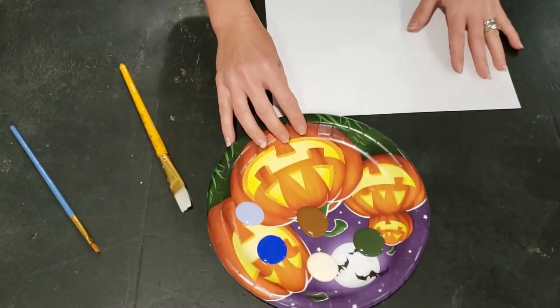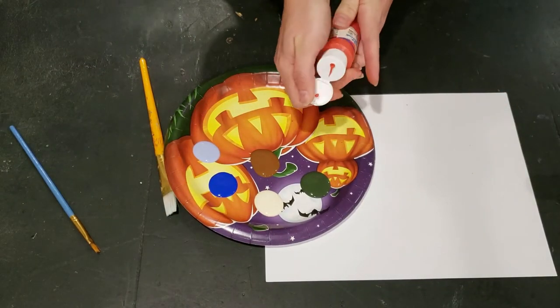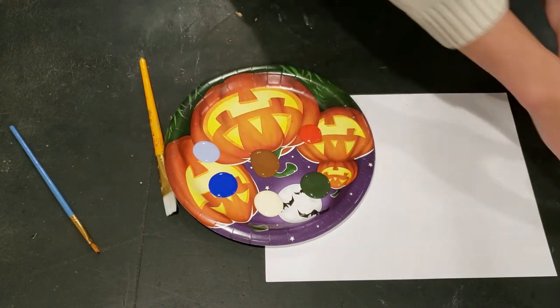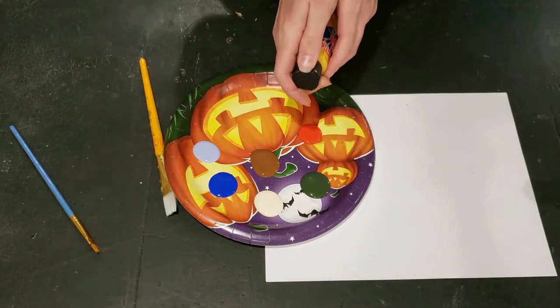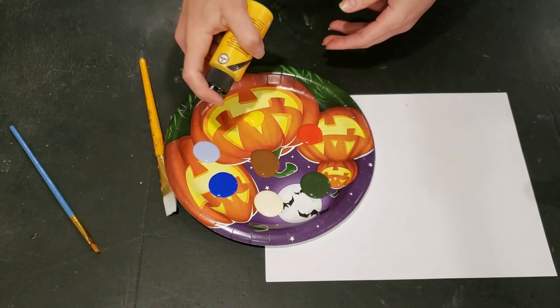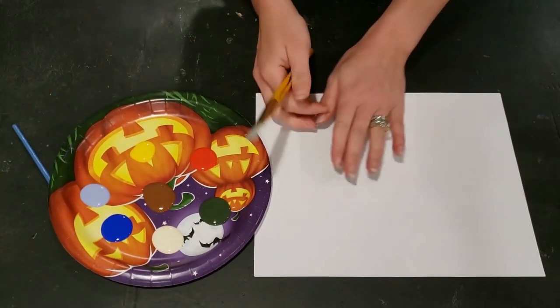To get started, go ahead and add some paints to your palette. We are going to be making a simple landscape. The sentiment of folk art is very simple shapes, not a lot of blending of colors, and sort of a flat look to your picture. Keep that in mind when you're choosing your colors.